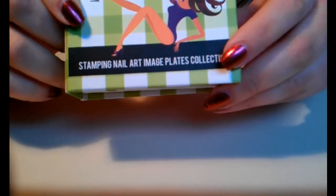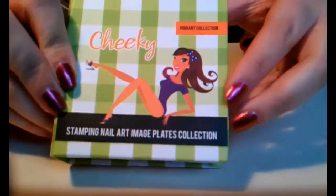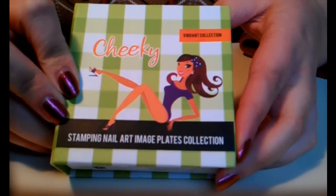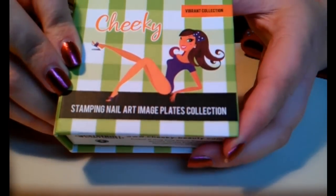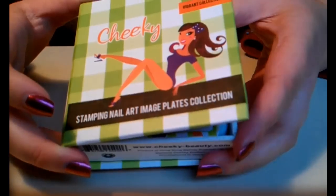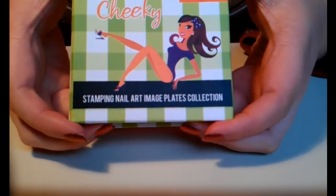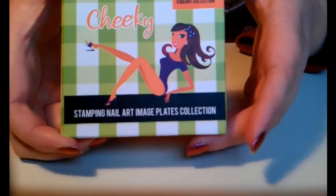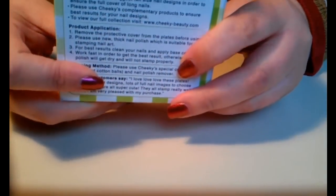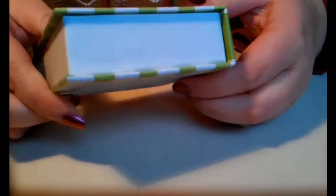This is the Vibrant Collection, as it says right here. I wasn't actually aware that it had a name when I bought it, but it's the 2012 set - I think it's the second one they came out with. It comes in this really cute box, it's so adorable and it's really nicely made.